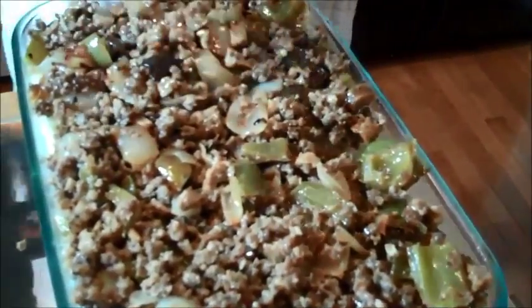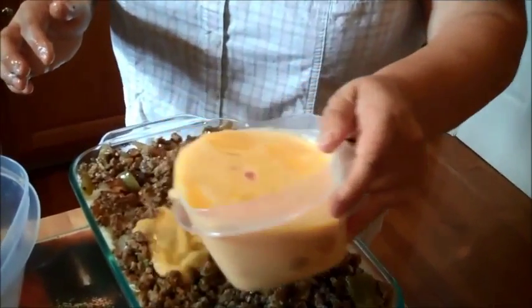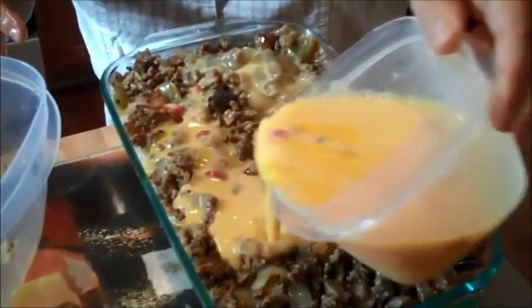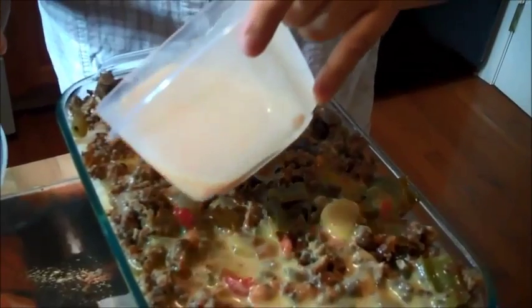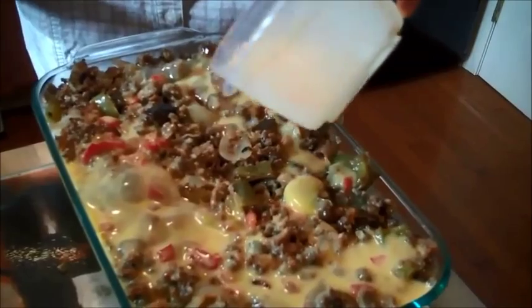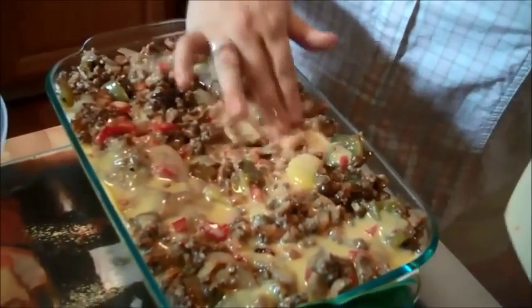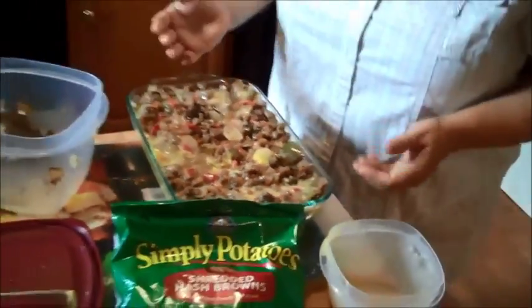The very last thing that you're going to do is take your eggs and pour them over the top. The eggs are going to sink down into the hash browns, coat everything, and kind of gel everything together. Don't forget the corners. Once you have all your egg poured in and everything looks pretty, you can put cheese on the top if you want to, but you don't have to. Oh, and I did forget — we preheated the oven to 350.